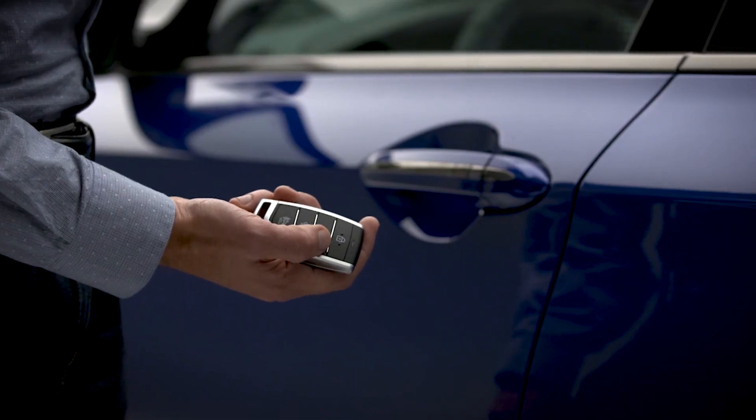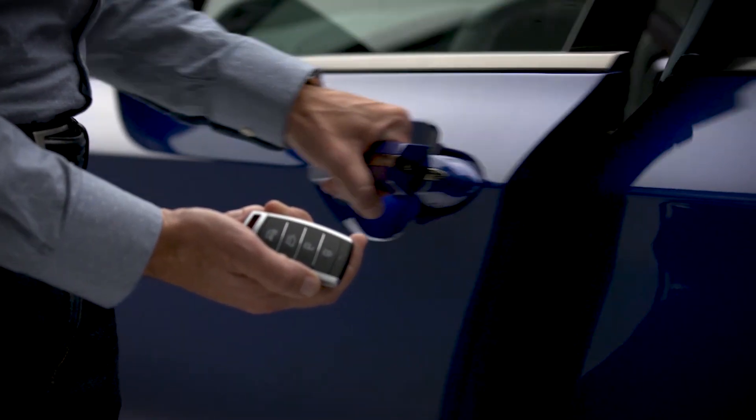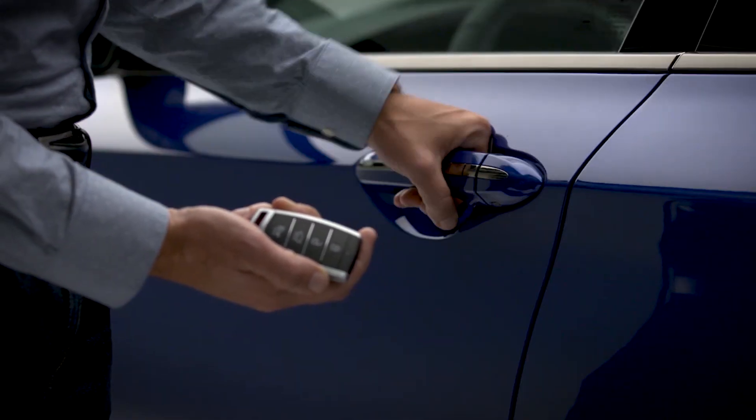No matter what mode you are in, pressing the unlock button on the smart key multiple times will not result in the doors on the vehicle locking.